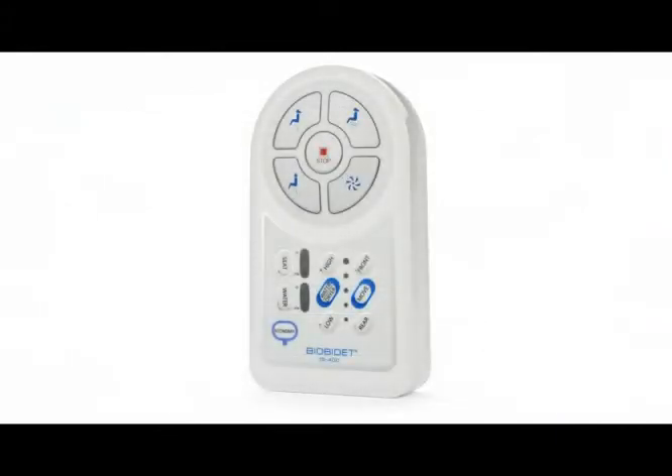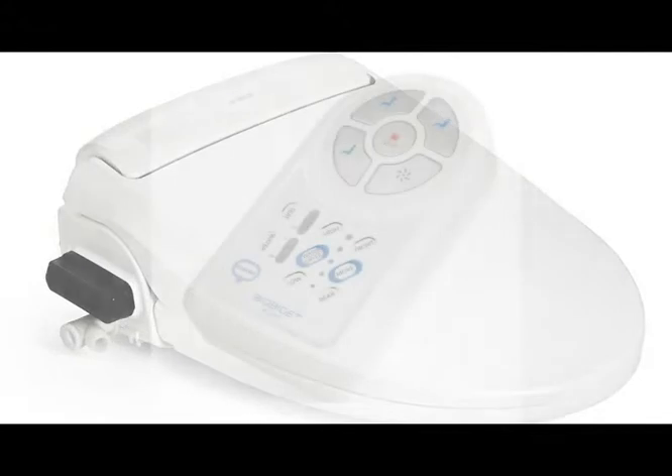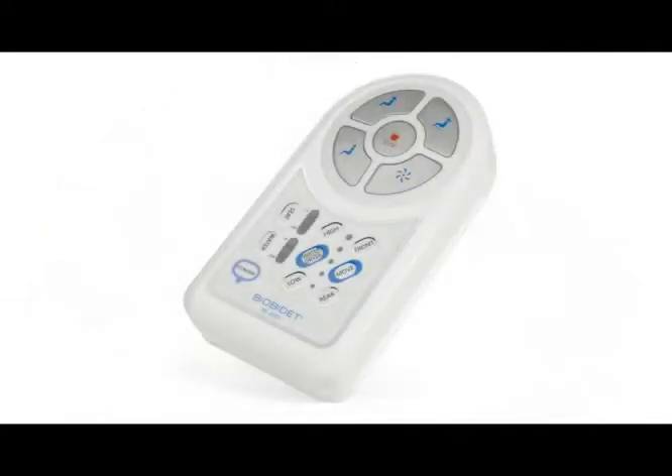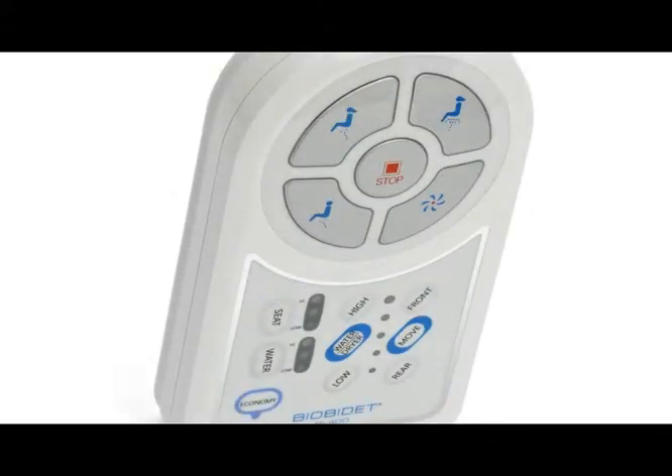The BB400 comes with many convenient features including a wireless remote control as well as a simple operating side panel attached to the seat. Compared to other brands, our remote control display is easier to use because of its large buttons and the absence of small confusing LCD windows.